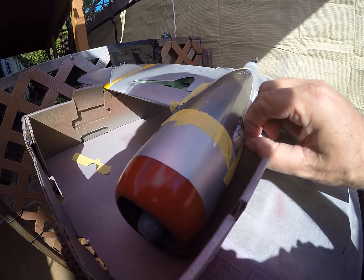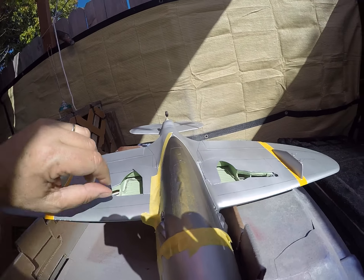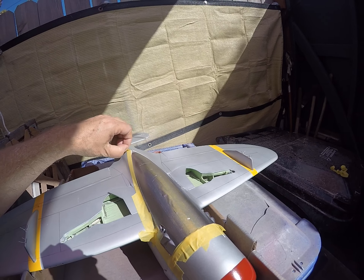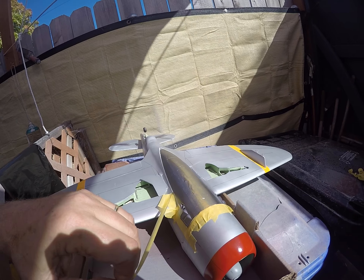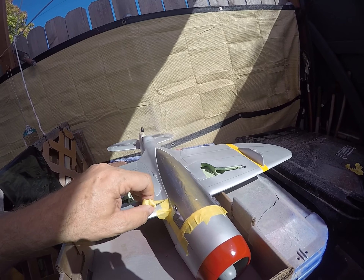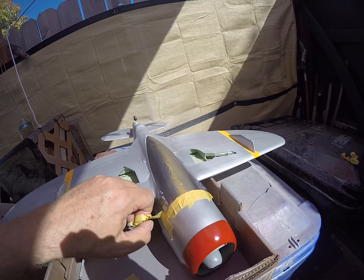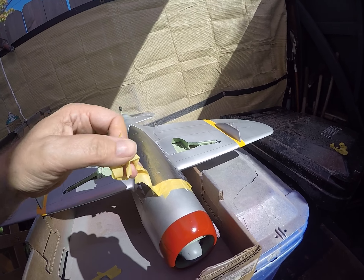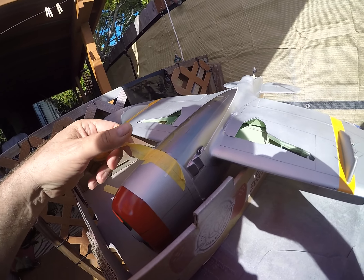The lower fuselage, this belly pan area, was reinforced on the P-47 with stainless steel. The idea was twofold: one was to obviously protect the pilot in either a belly landing or from gunfire from underneath. They didn't know what role the P-47 would play — it was built for high altitude, long range bomber escort, but aircraft are often pressed into other services.